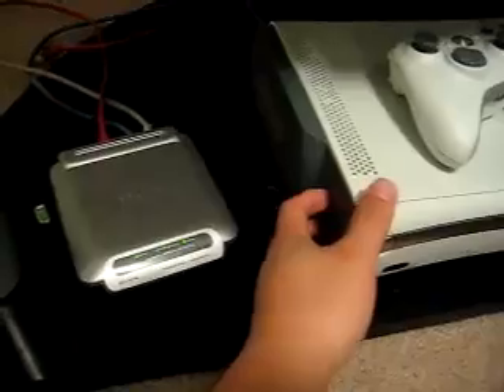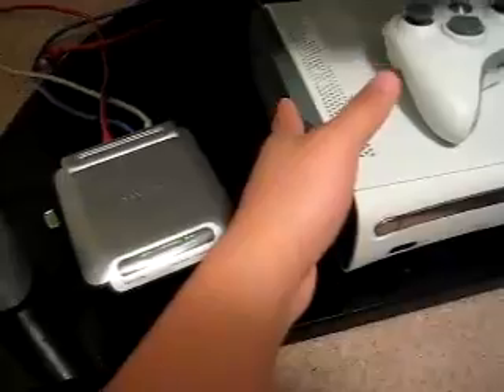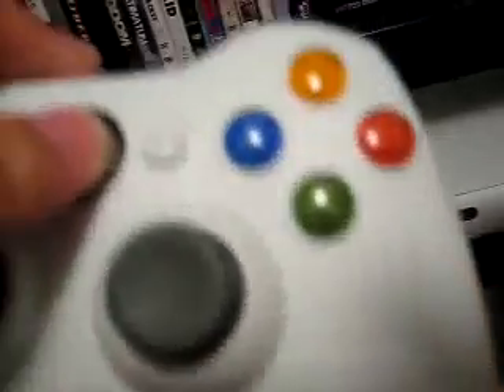So what's going to happen is you just turn off your Xbox, you're going to remove your hard drive, put it back in there, turn on your system, and turn on your controller.